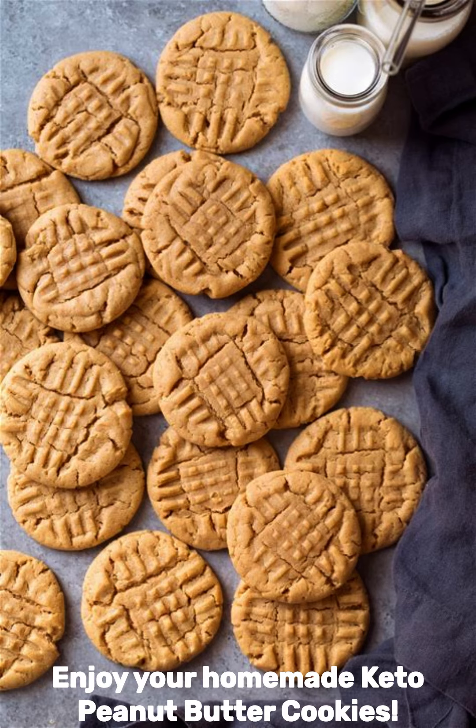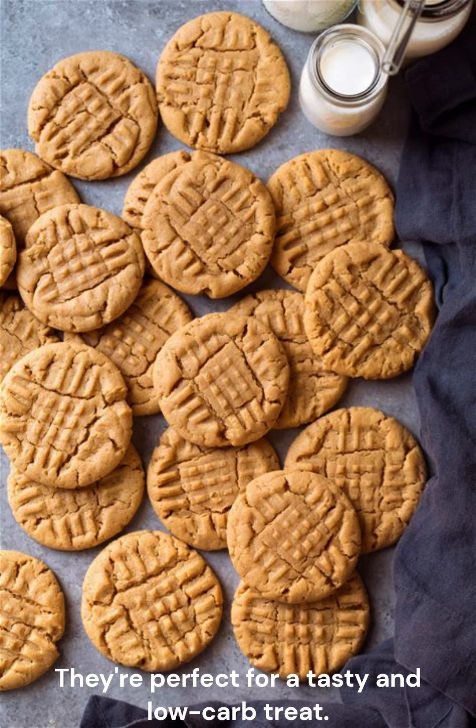Enjoy your homemade keto peanut butter cookies. They're perfect for a tasty and low-carb treat.